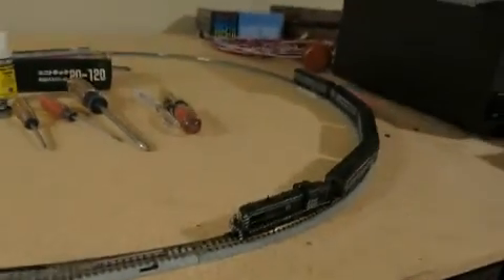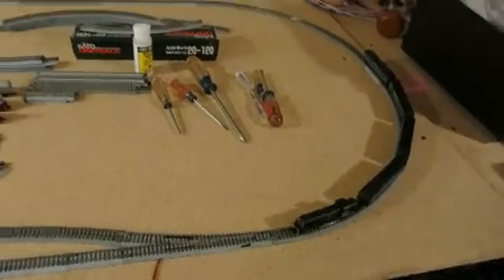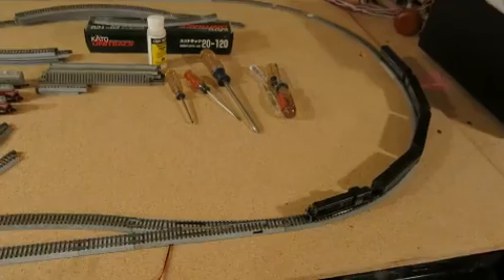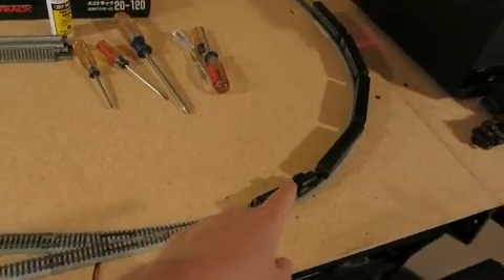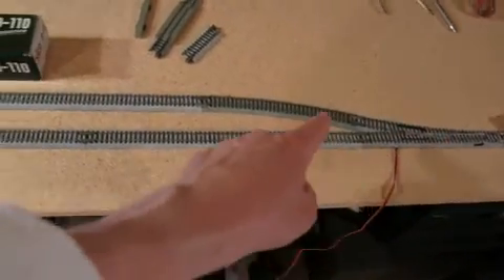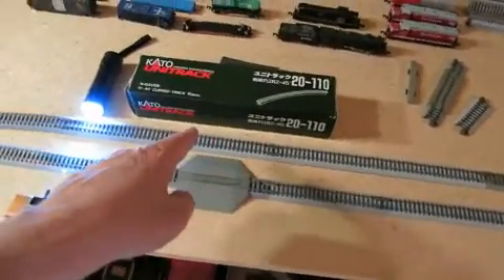This is a demo of the Raspberry Pi controlling my N-scale train set. Here's the train set. You can see I've got this loop going around here — a simple loop. And then I've got a turnout here. This turnout takes it over to the train station.